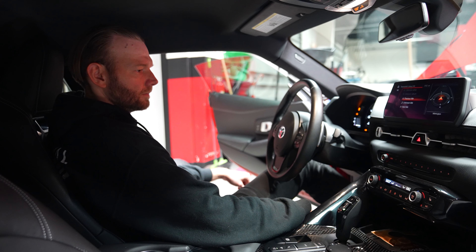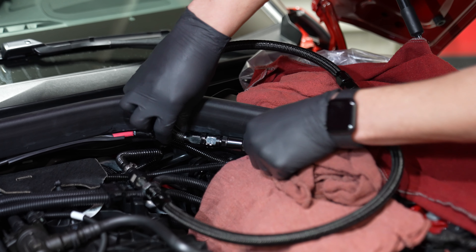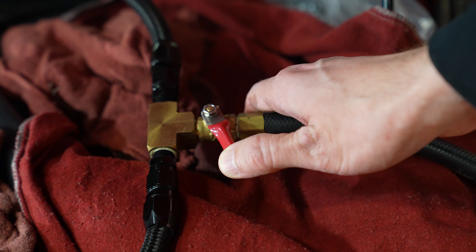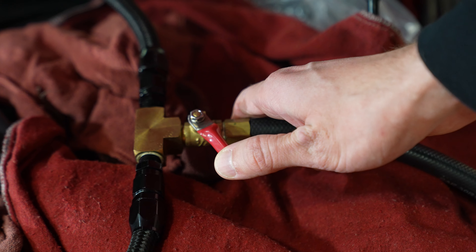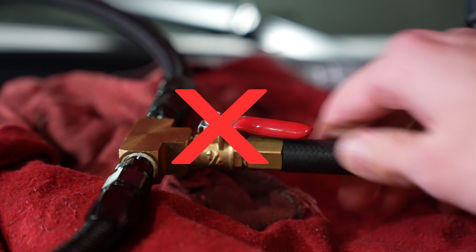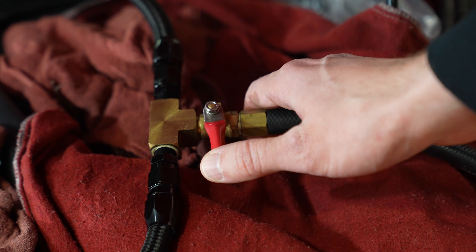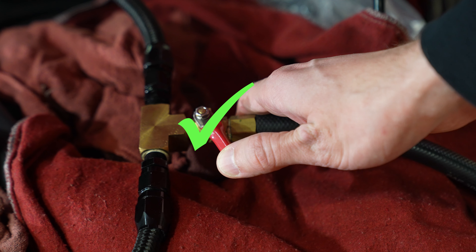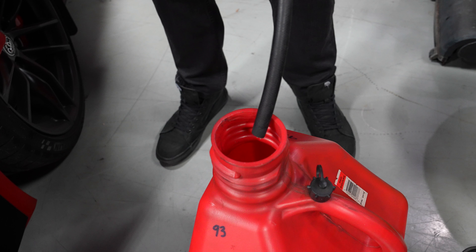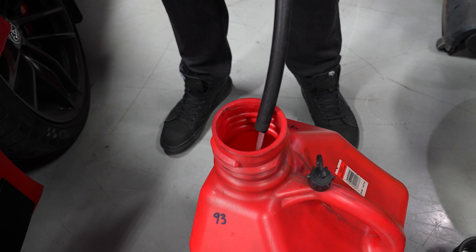Start the car up while having someone check your connection points to ensure no leaks are present. If all looks good, go ahead and slowly open the ball valve to around a quarter position. Completely opening the ball valve could cause the car to stall, so you want to open it enough to get a good flow going, but not too much. During this procedure, you can close and reopen the bleeder as many times as you need.